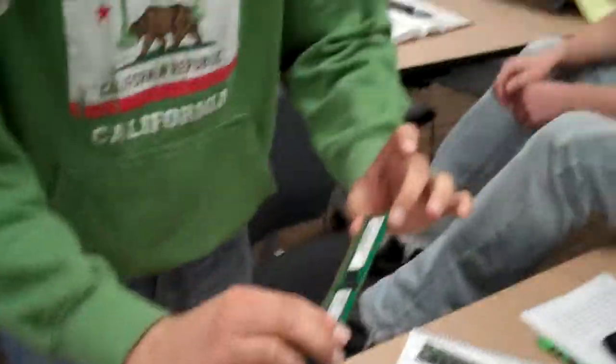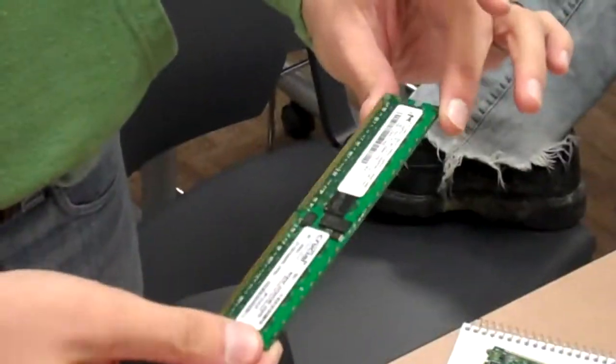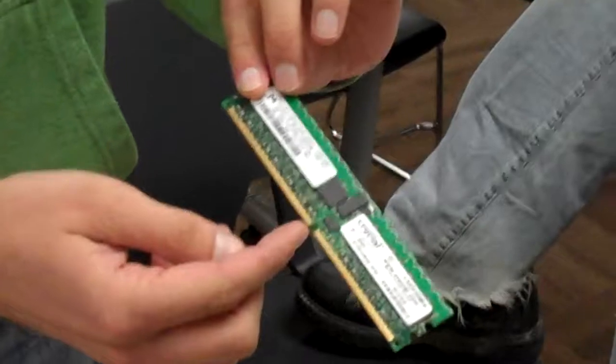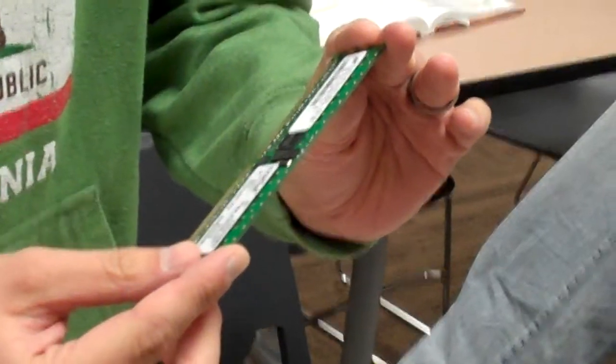Here we have DDR2, one gigabyte memory, and it is one slot at the bottom, and 240 pins, I believe, or 400 pins.